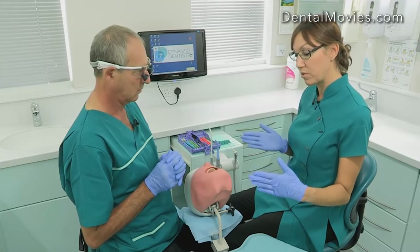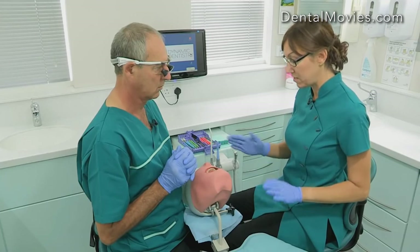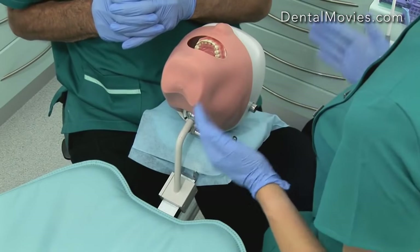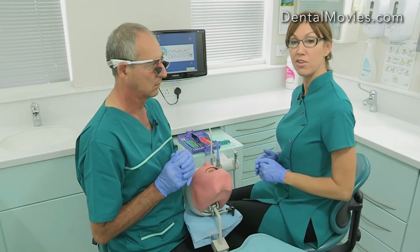You can either work with your legs intertwined with the dentist you're working with, if the back of the chair permits. If not, you can just run your legs parallel to the dentist, but try and maintain the posture where your elbows, your hips, and everything is facing in the same direction.